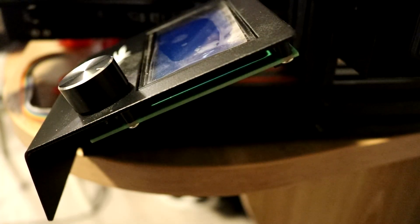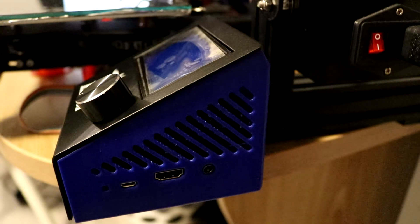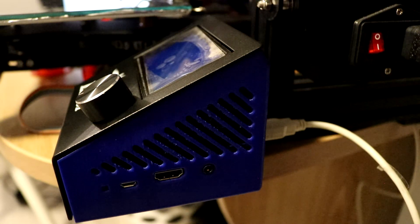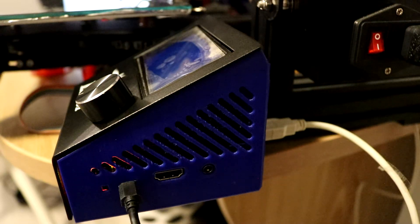Initially you should have something like this, and then once you add in the case it should look more like this. The last step is to add in the USB cable that is connected to the printer, and then you have to add in the power micro USB for the Raspberry Pi.